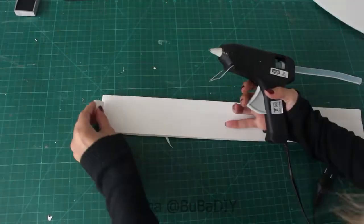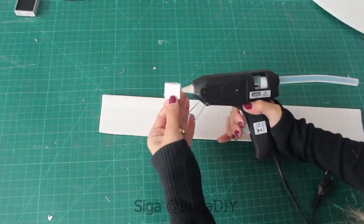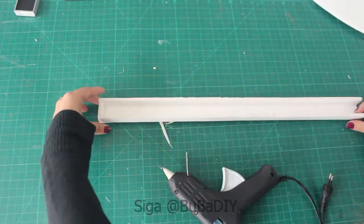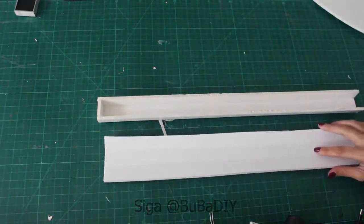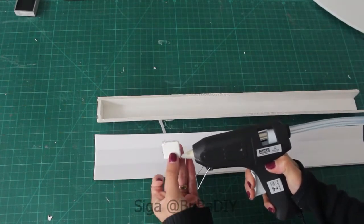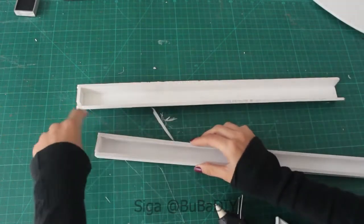This support will be glued to the wing. In the mold you will already have the marking for where to glue this support. It depends on the aluminum pipe size you will use, so cut this part to match your pipe. Make two equal supports to put behind both wings.